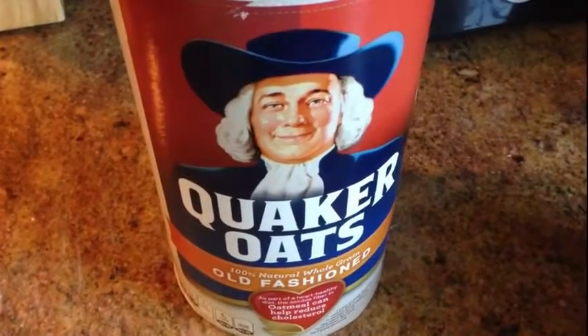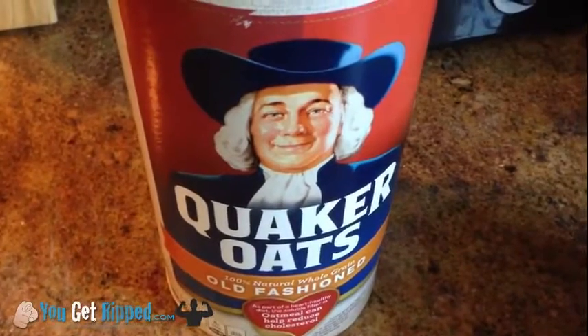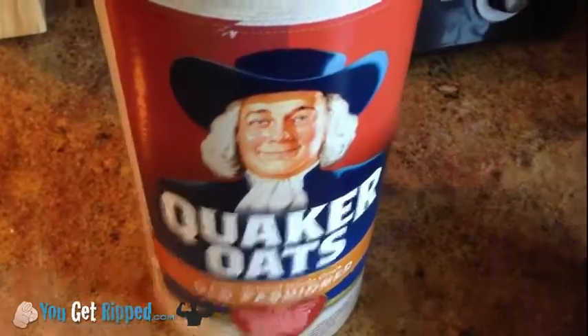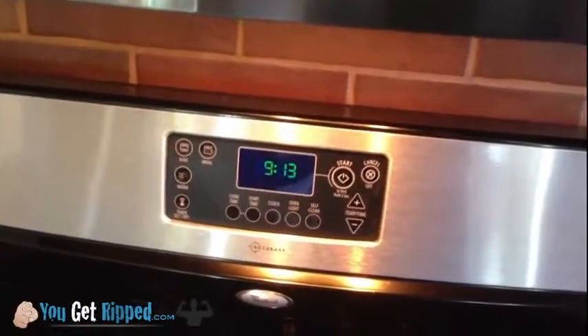Hey everyone, it's Scott with YouGetRipped.com. What I want to do is share what I usually have first thing in the morning for me. First thing in the morning right now is about 9 o'clock.